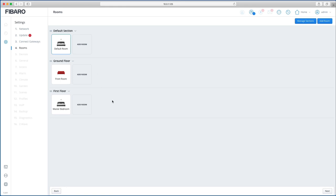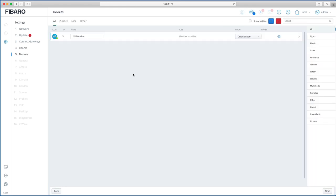It's a lot quicker and easier than the Home Center 2. Click Next — this is where you can start adding devices, but we'll come to that shortly. I usually leave this step and do it afterwards, so click Next.